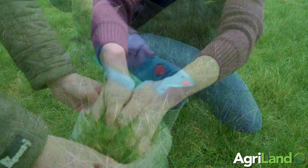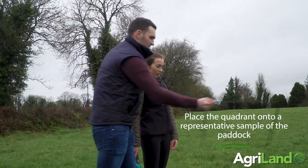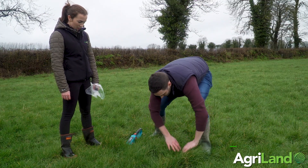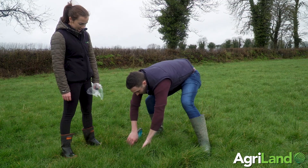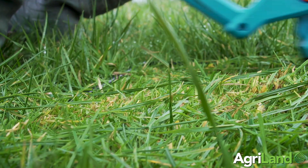The cut and weigh method is pretty straightforward. Basically, the farmer will enter the paddock, throw the quadrant onto a representative sample of the paddock, shake off any water — at this time of year there's a bit of rain — and cut the grass down to four centimeters. He'll gather up all the grass, put it into a bag, weigh that bag, and get the weight in grams. He'll then find out his dry matter percentage.